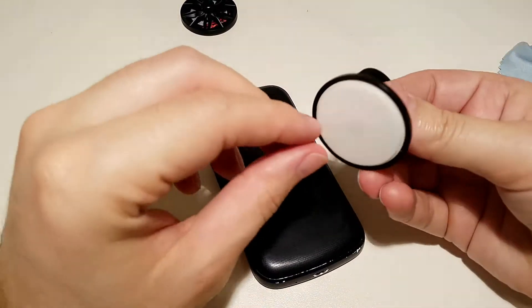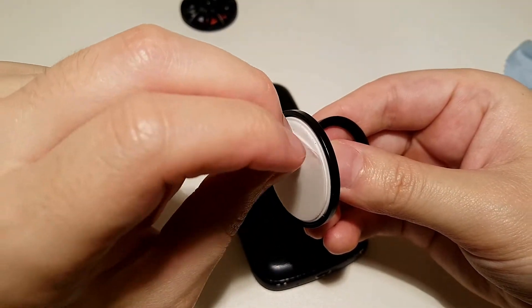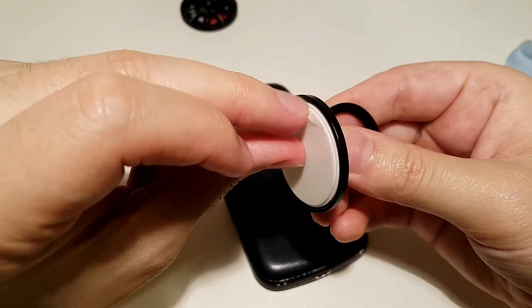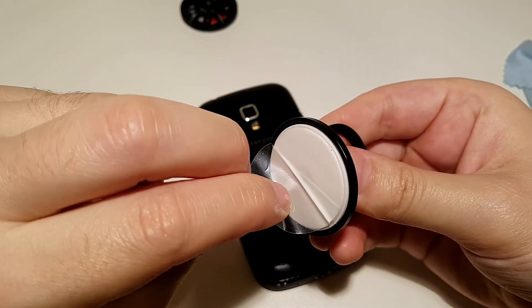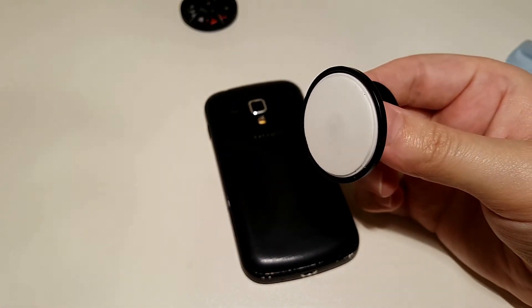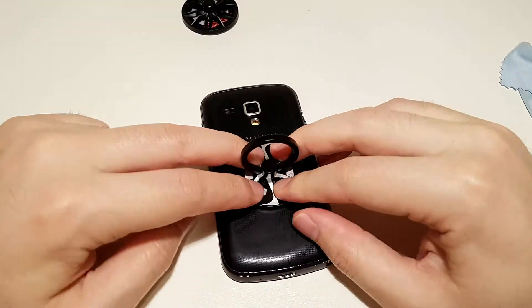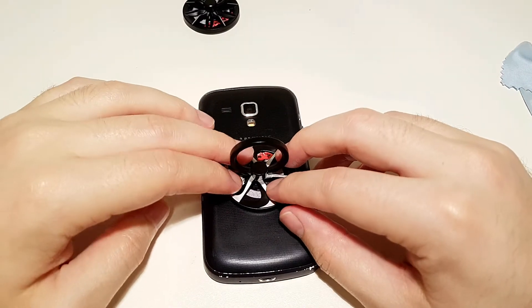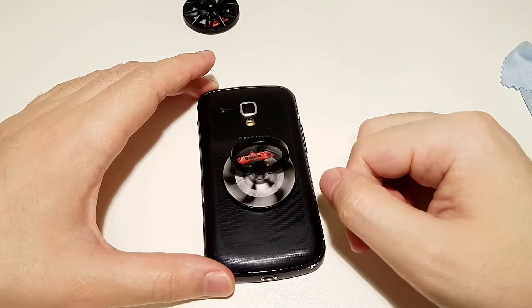Now remove this one — you can see. And the good thing is that you can still use your spinner. How cool is this? So if you are somewhere waiting in a line, you can play with this the whole time.